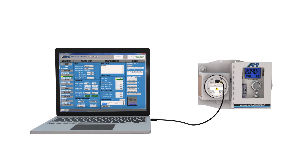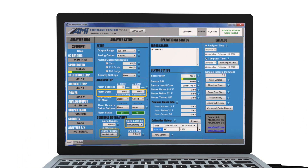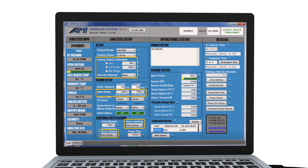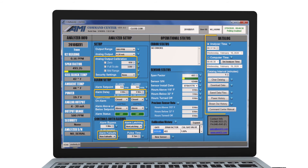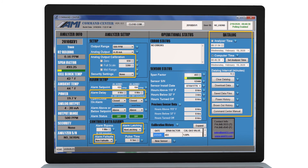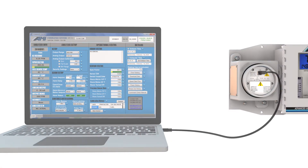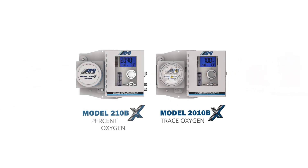All analyzers connect to AMI's powerful command center software. It gives technicians access to advanced features for configuring and troubleshooting the analyzer, such as alarm programming and analyzer security. Technicians can also view and download automatic data logging files, which record time-stamped factors such as gas measurement, gas pressure, analyzer temperature, and power outage events.